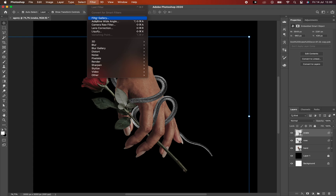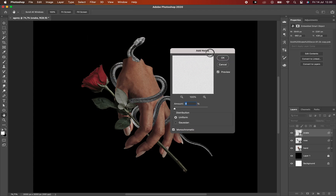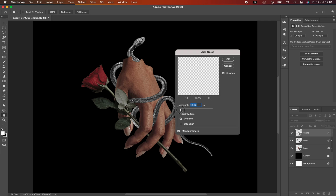You can go to Filter and pick Add Noise to increase the sharpness across all your images.